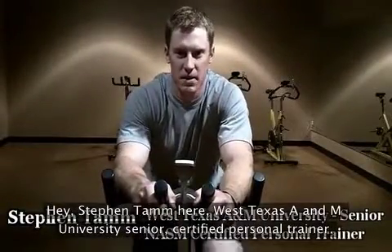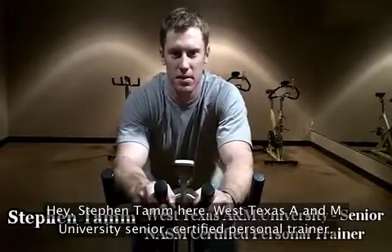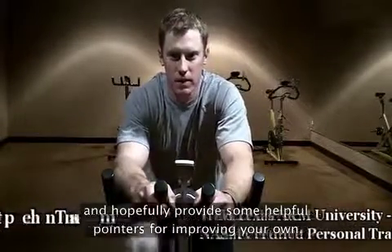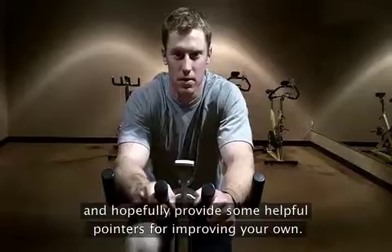Hey, Stephen Tam here, West Texas A&M University Senior and Certified Personal Trainer. In this video, we're going to discuss stamina and hopefully provide some helpful pointers for improving your own.